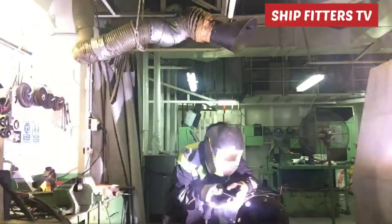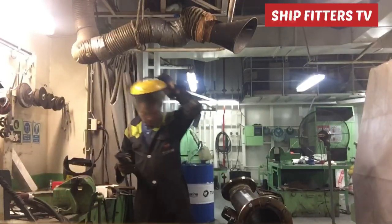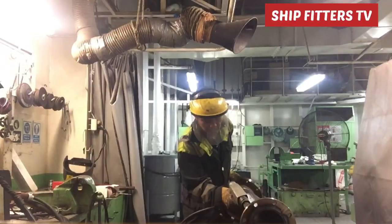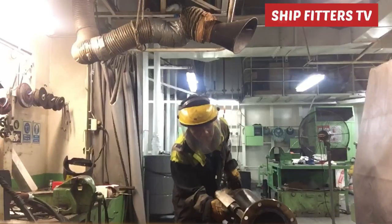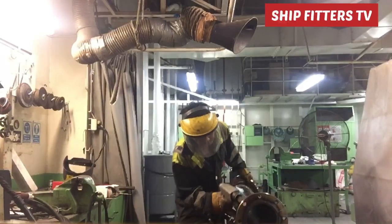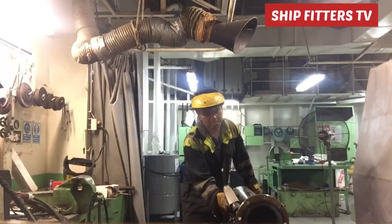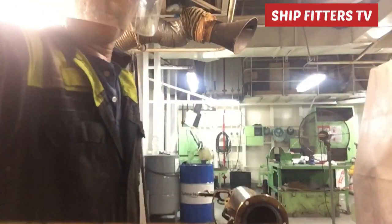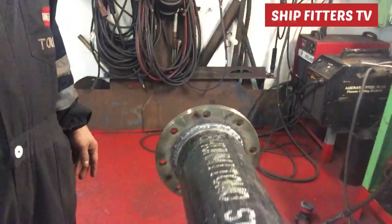After completing the capping and finishing all the welding, we do chipping. After finishing the full weld on all the flanges and joints, we need to chip them to check if there are any problems with the welding, in order to remove the flux and find out if there are any weld defects. As I can see, there are no problems, so this pipe is already finished and successfully done.